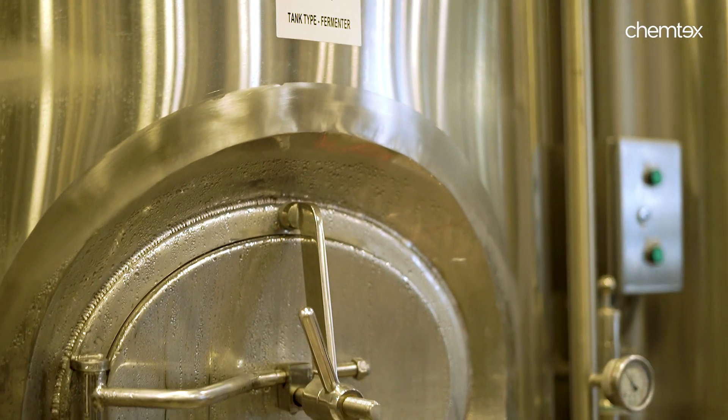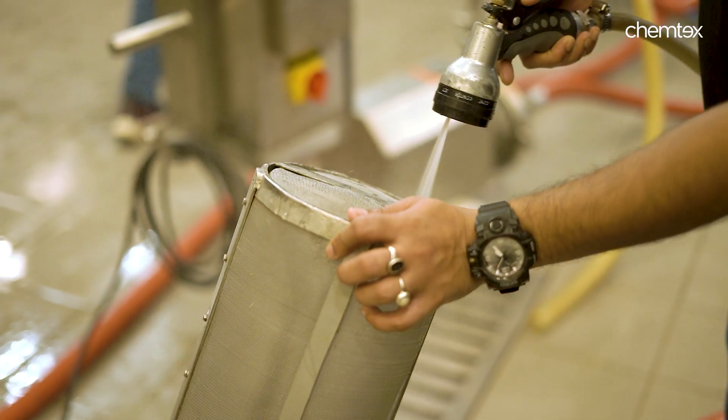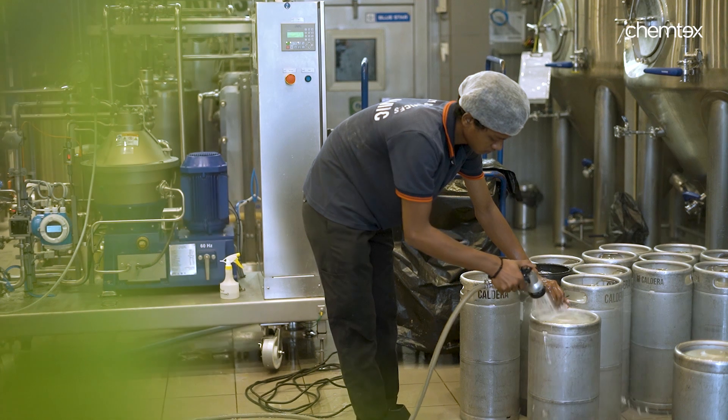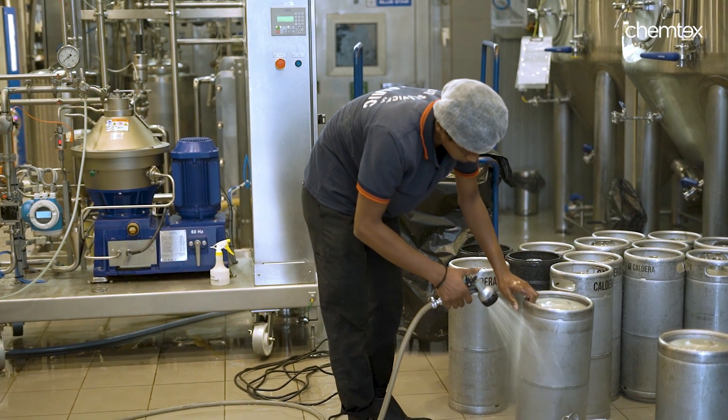CIP ensures that the equipment is ready for the production of the next batch or product. Overall, it's an important process for maintaining hygiene, quality and safety. It has applications in various industries such as food and beverage, pharmaceuticals, biotechnology and manufacturing.